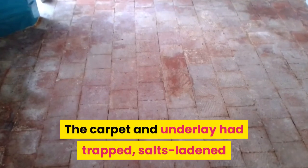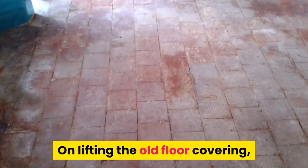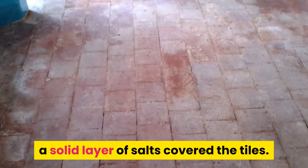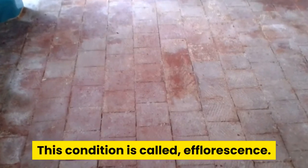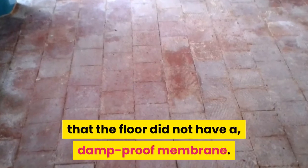The carpet and underlay had trapped salts-laden moisture on the surface of the quarry tile floor. On lifting the old floor covering, a solid layer of salts covered the tiles. This condition is called efflorescence. The amount of efflorescence confirmed that the floor did not have a damp proof membrane.